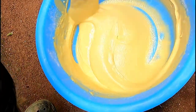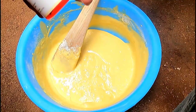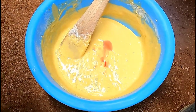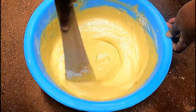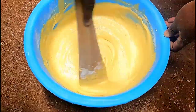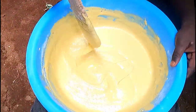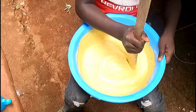The batter is ready — it's supposed to look like this. I have strawberry essence, not vanilla essence, so that's what I'm going to use. I'll put it in and mix.